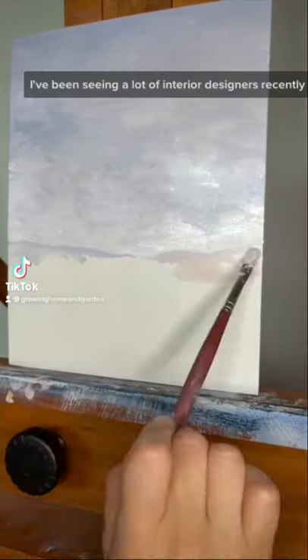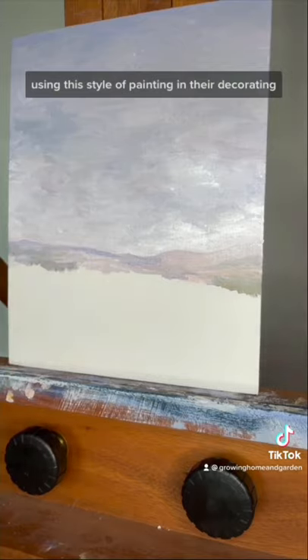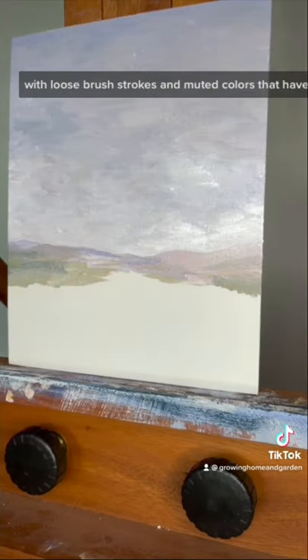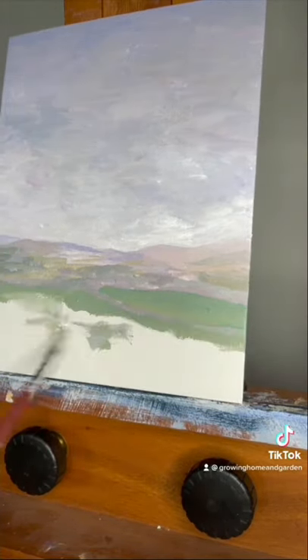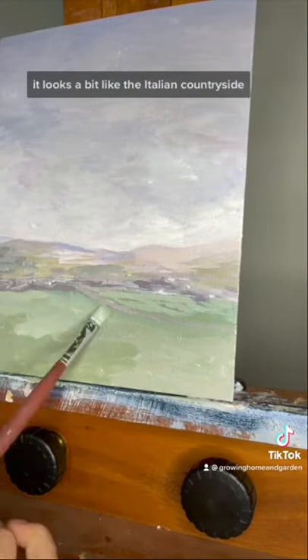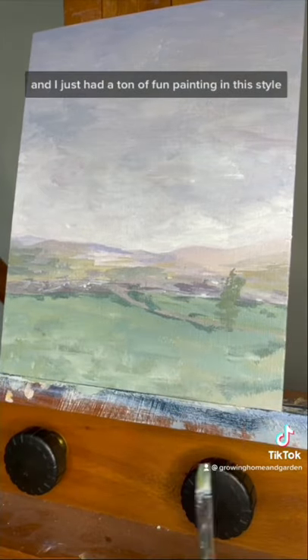I've been seeing a lot of interior designers recently using this style of painting in their decorating and I've been loving how it looks. It has an antique feel to it with loose brush strokes and muted colors that have a lot of character, and so I wanted to try out painting in this style for myself. I'm painting this kind of European sunset scene — to me it looks a bit like the Italian countryside — and I just had a ton of fun painting in this style.